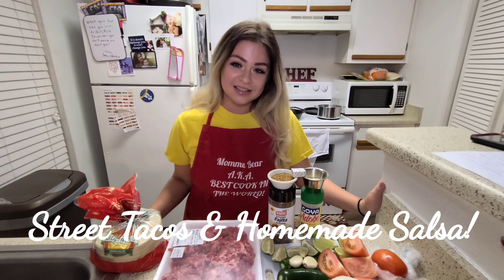Hey guys, welcome back to my channel, Meals with Jen. If you're new here, please like and subscribe so you're always updated with my new recipes and videos. Today I'm going to be showing you how to make my homemade street tacos and salsa.